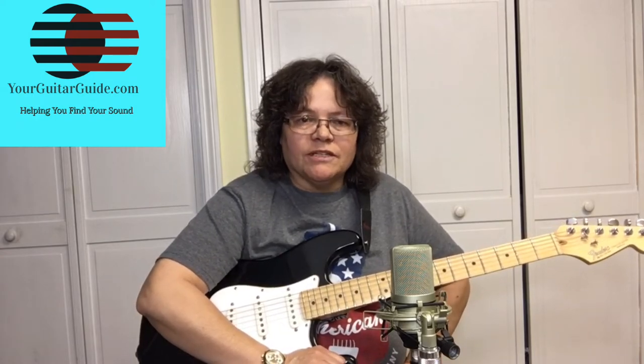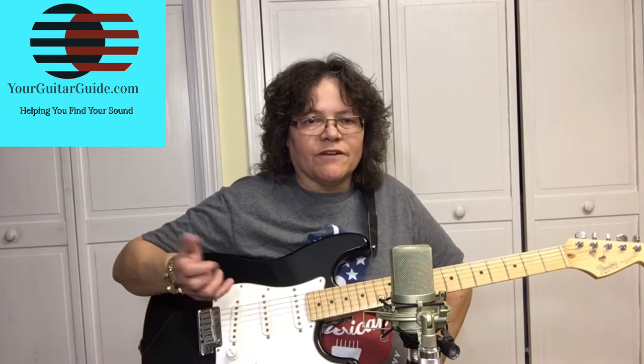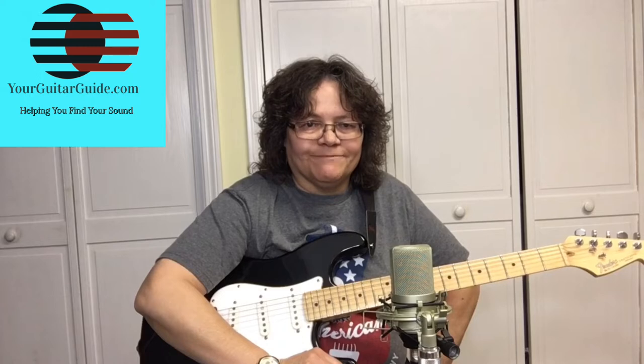The 1-4-5 chord progression is found in a lot of genres — rock and roll, country, blues. Once you learn the positions I'm going to teach you, it'll open up the guitar to hundreds, if not thousands, of new songs for you. Let's stop the chit-chat and start in the key of D.